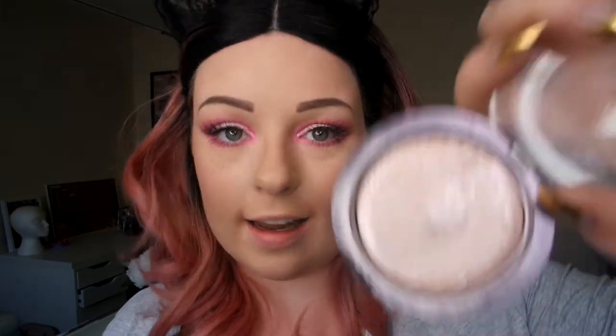Now we need some highlighter. So I'm going to go with my Makeup Revolution peach light highlighter. I love this highlighter — it is so blinding. I'm just going to apply this on top of my cheeks and blend the highlighter in.